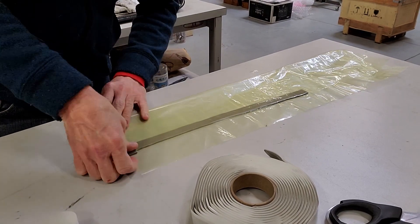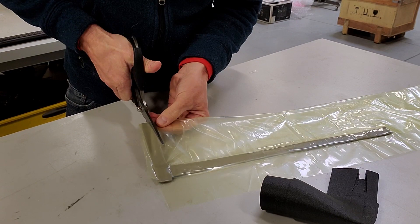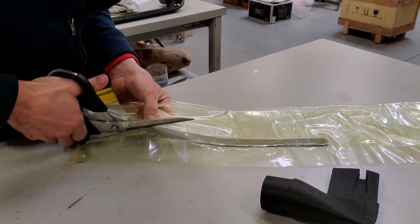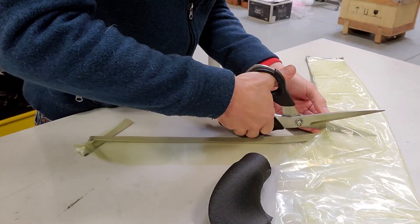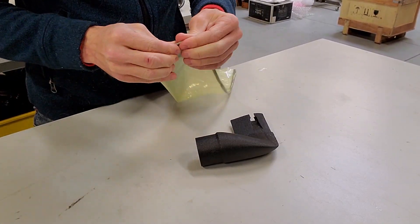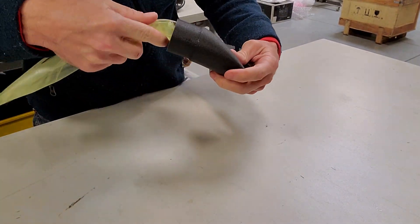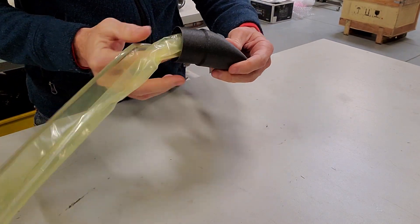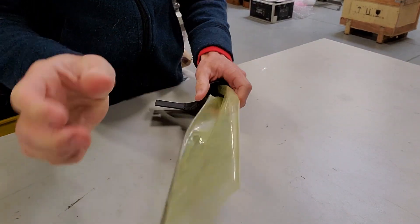Instead, I'm using vacuum bag sealant tape to make my own tubular material, then cutting it thinner so the bulky tape doesn't take up too much room inside the core. Then we just try stuffing it inside and see how it goes. Looking back now I can see all the problems with this approach, which you'll see later on.